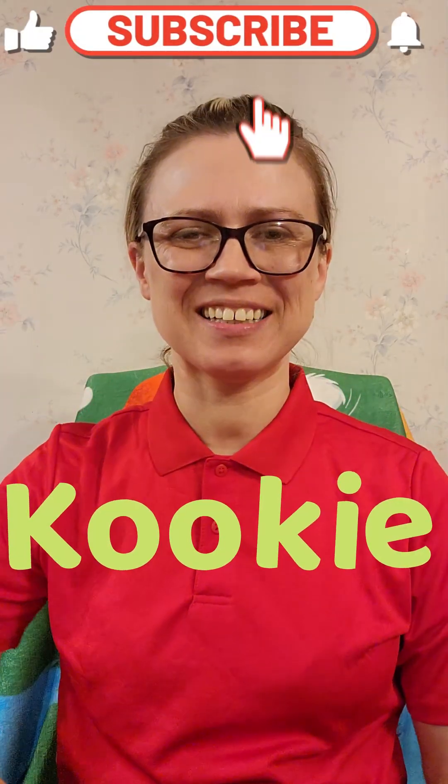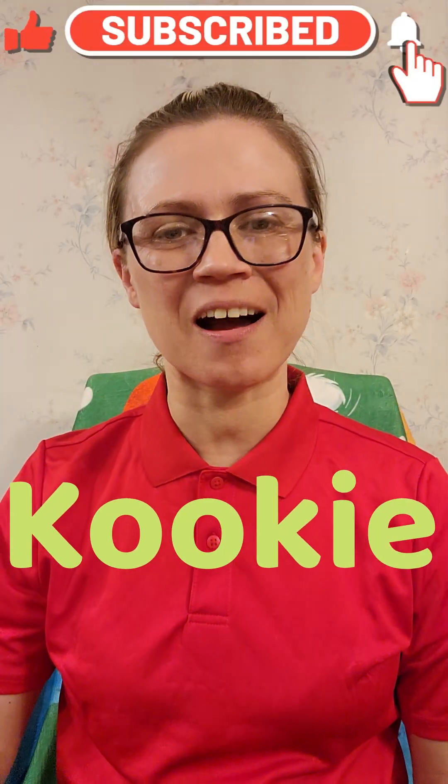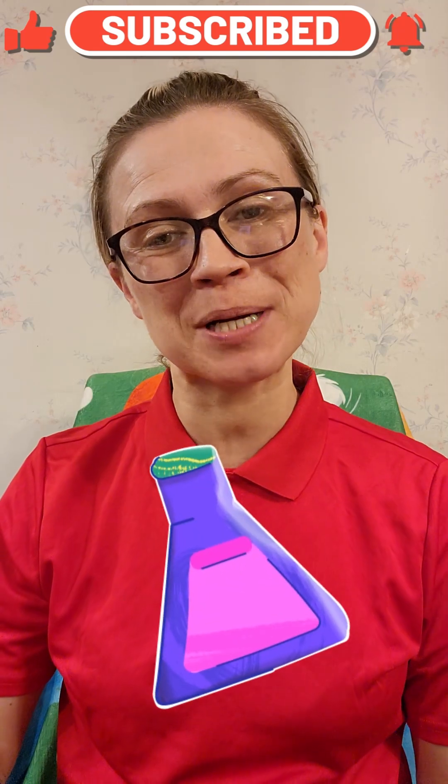Hi friends, it's me, Cookie, and today I wanted to do a fun experiment with you. So let's go.